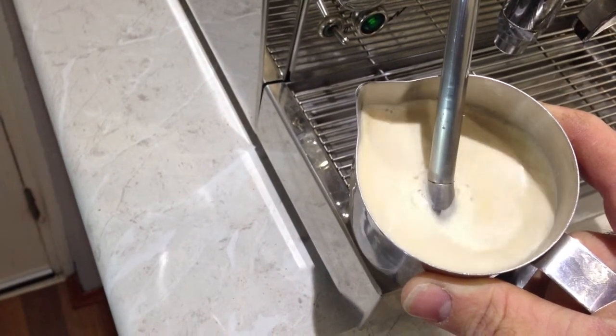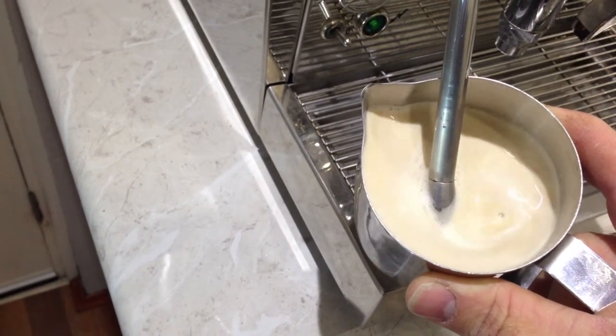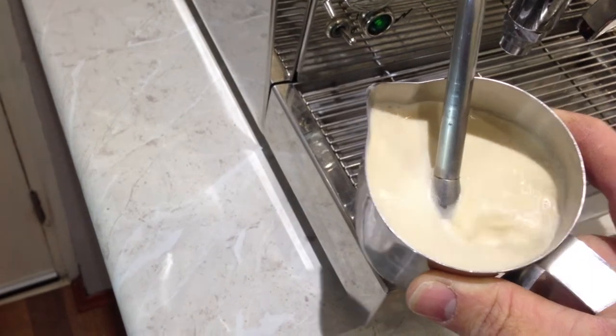Like I was saying earlier, you can do this in the microwave. I'd like to do it in a cup now like this.